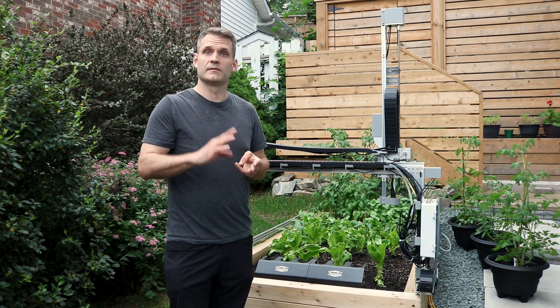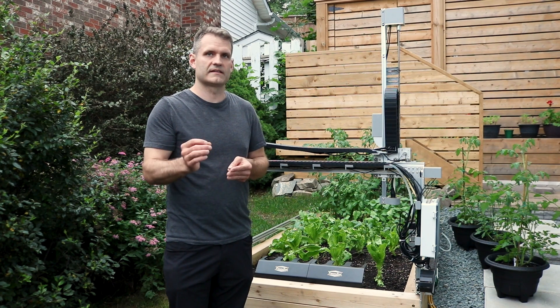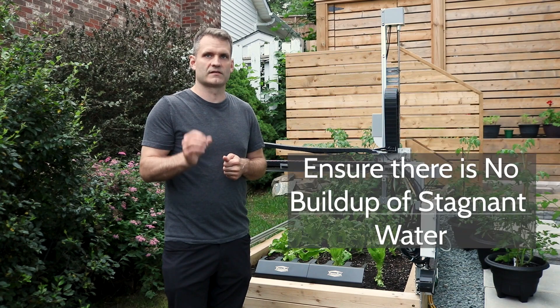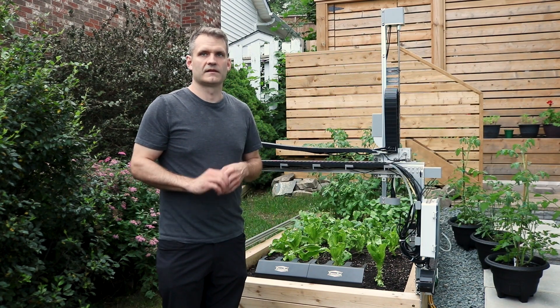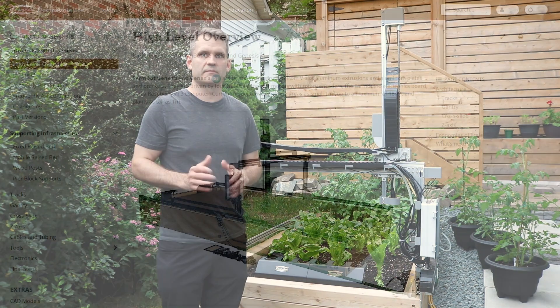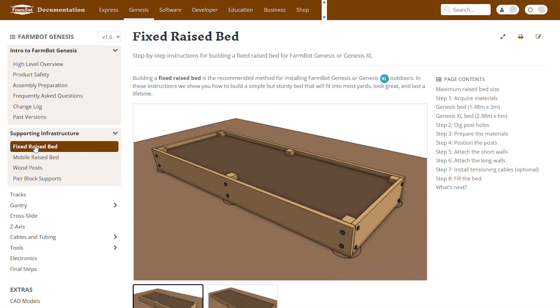Number three: depending upon the type of soil you have, you may also need to consider drainage ports or drainage rocks for your FarmBot. You will want to ensure that there is no buildup of stagnant water in the garden bed. The construction of the planter bed is one of the most important aspects of the FarmBot build, and we would encourage you to take some time to review our online instructions on how to build the planter bed.